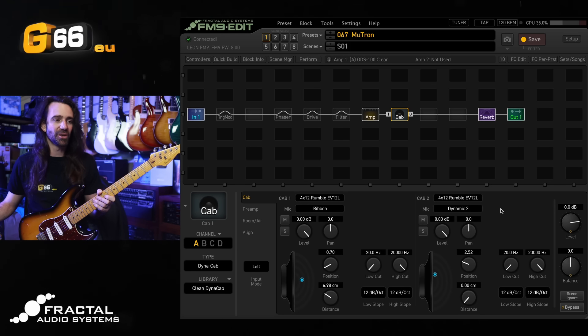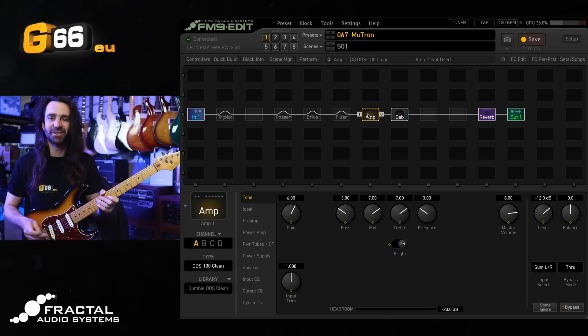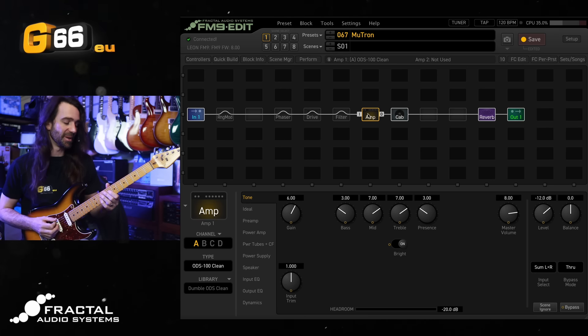I've got a ribbon and dynamic to blend on there, and today I'm using the large wooden room reverb, which is a lovely kind of subtle spatial effect. Let's just hear the core amp, cab, and reverb tone first on the neck pickup of this Strat and then the bridge pickup.